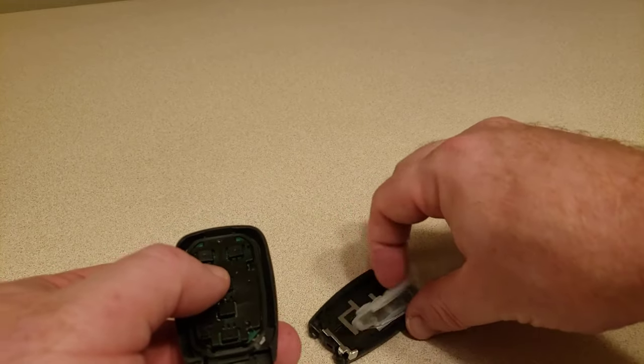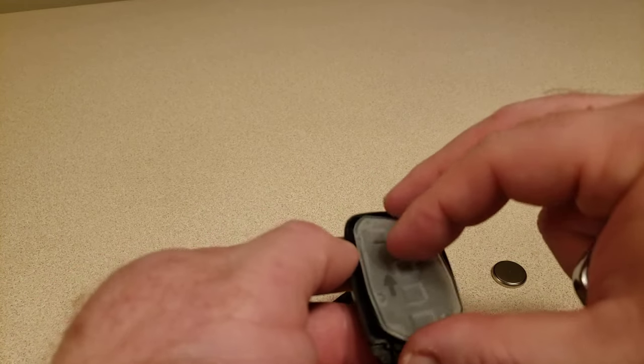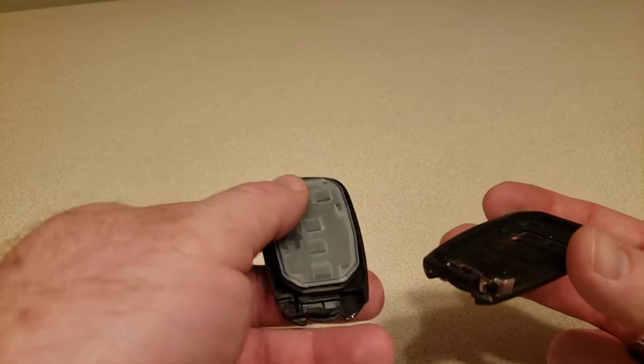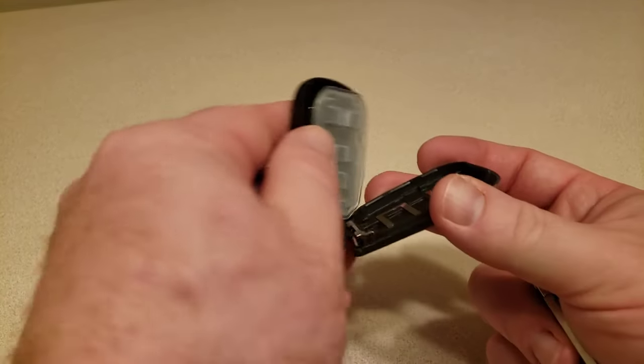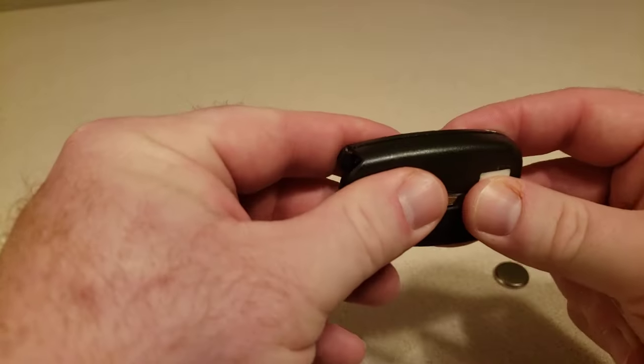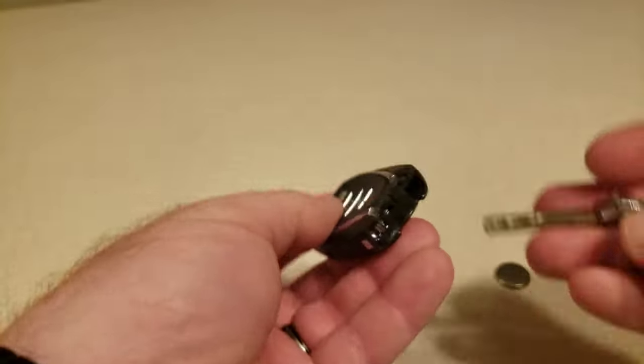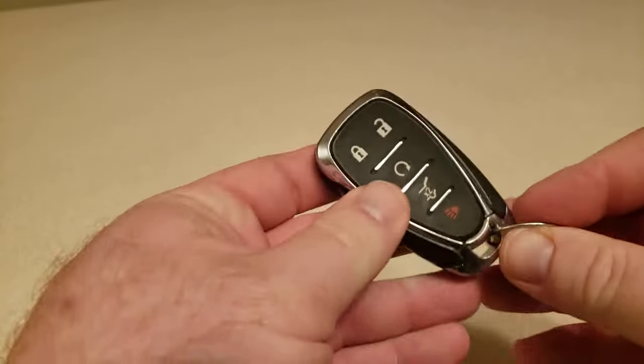Go ahead and put that on top, and then the little rubber sleeve — make a little sandwich out of it. Put it all back in and close it up. Check it out — we're beeping. There you go.